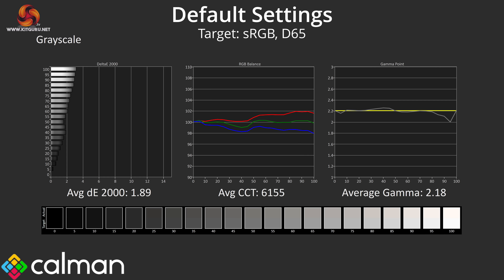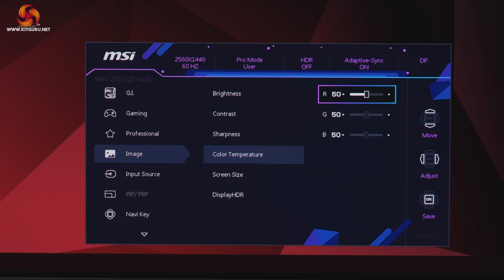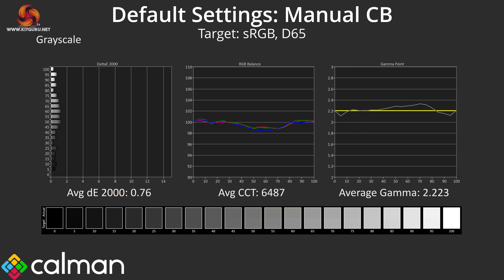Default grayscale performance is another solid area. It has a very slight warm tint, but the average CCT of 6155K is only a 5% deviation from the 6500K target — hardly a significant error. Gamma tracking is nice and accurate too, closely hugging the 2.2 target and averaging 2.18. Overall the grayscale Delta E2000 of 1.89 indicates high accuracy out of the box. Testing with a manual colour balance — reducing red to 47 and green to 48 while keeping blue at 50 — improved both average CCT and grayscale Delta E2000, though it does reduce brightness significantly, dropping from 264 nits to just 86 nits at the 70% setting.